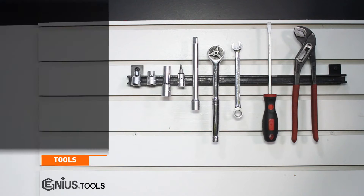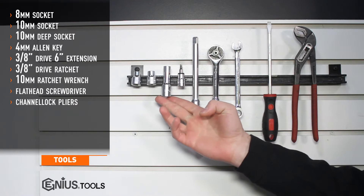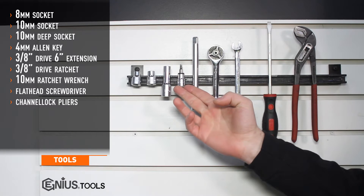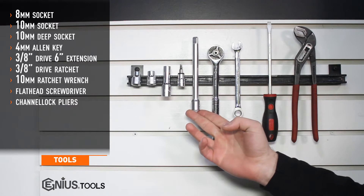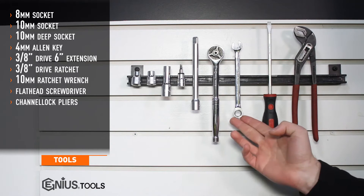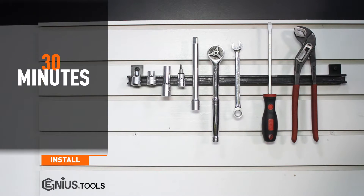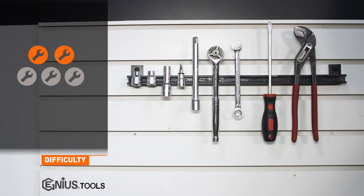Tools needed for install include an 8mm socket, 10mm socket, 10mm deep socket, 4mm Allen key, 3/8th drive 6-inch extension, 3/8th drive ratchet, 10mm ratchet wrench, flat head screwdriver, and channel lock pliers. Install time is about 30 minutes and install difficulty is a two out of five.